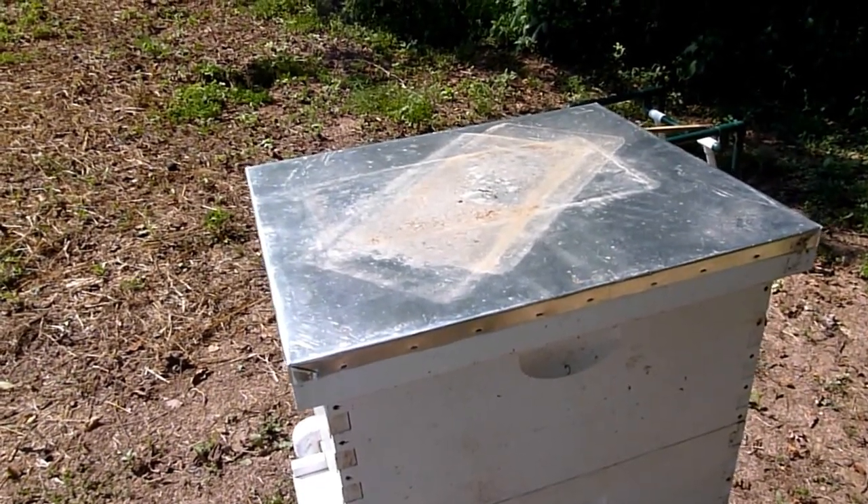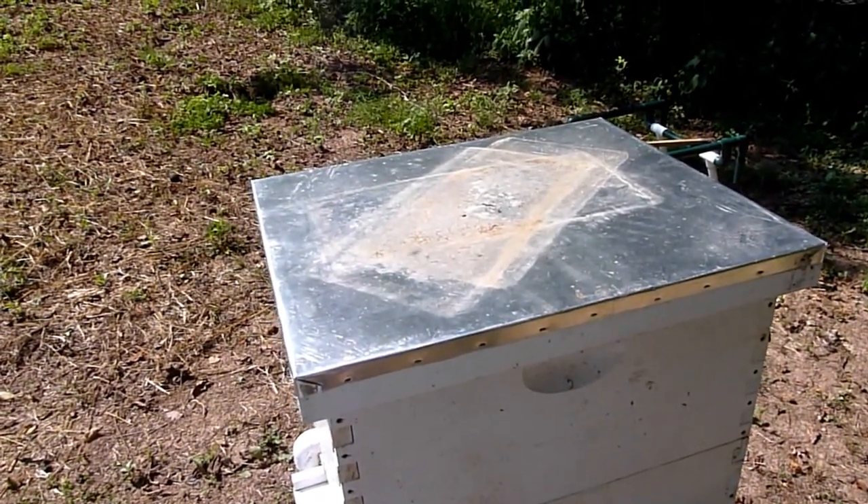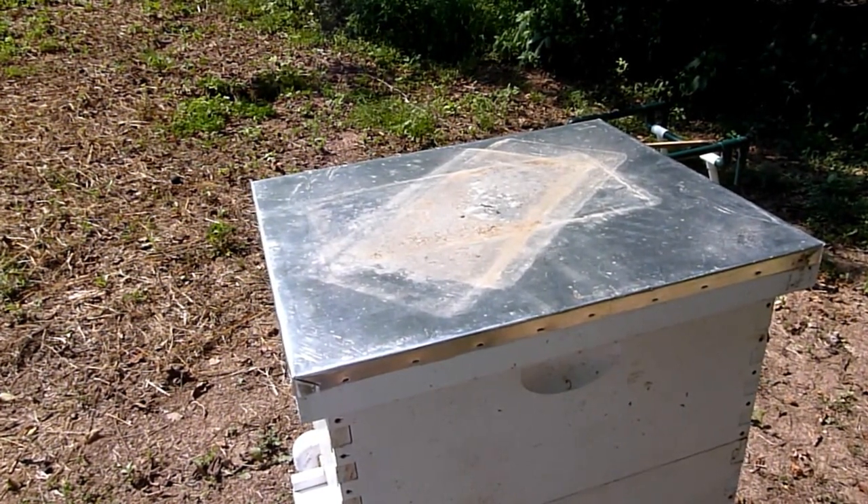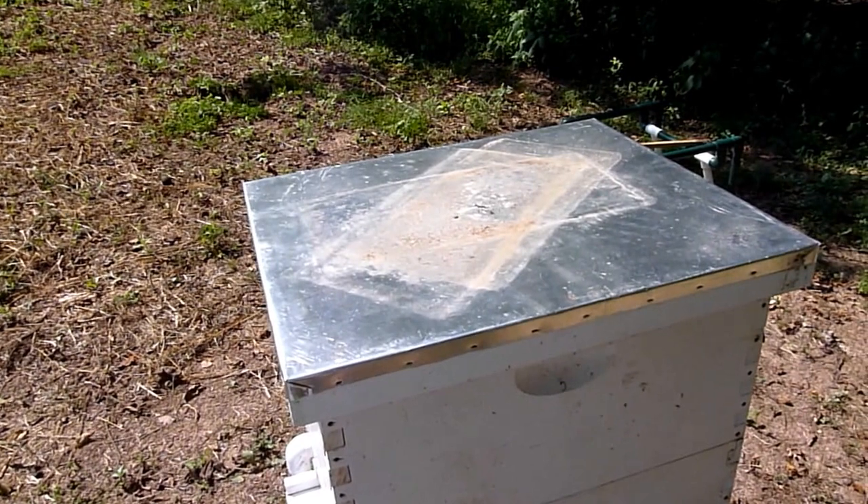You really should put a weight on top of your hive to make sure that your cover does not blow off. Especially in the wintertime, if something gets underneath and blows that cover off, your bees are going to be in trouble.